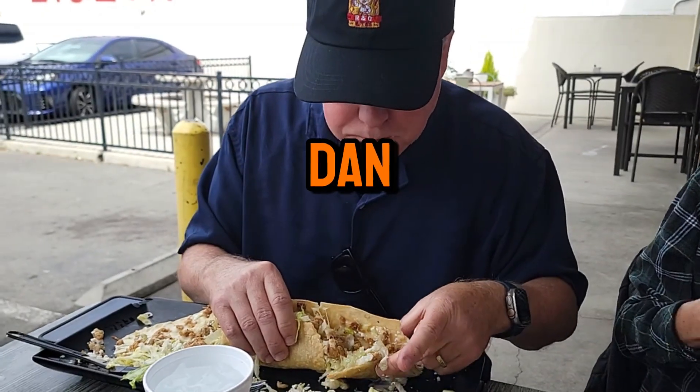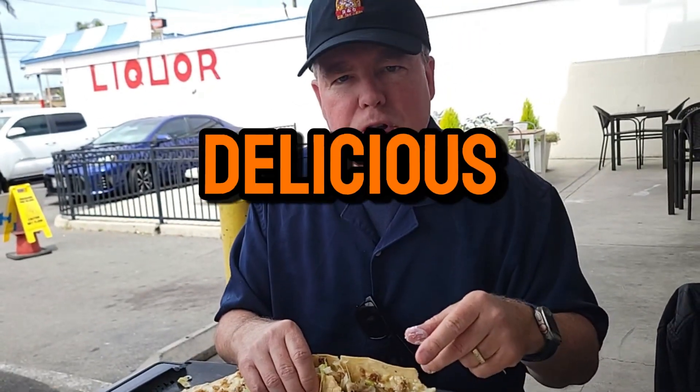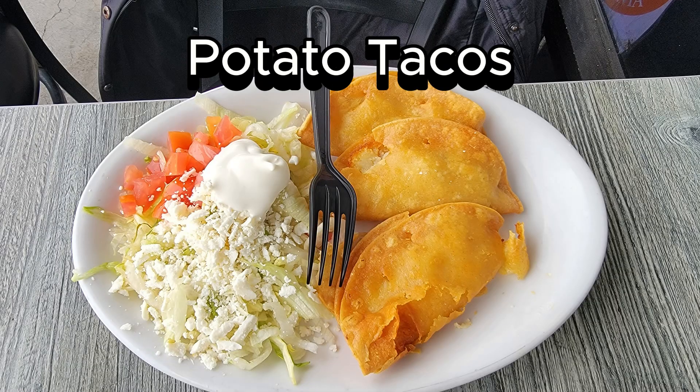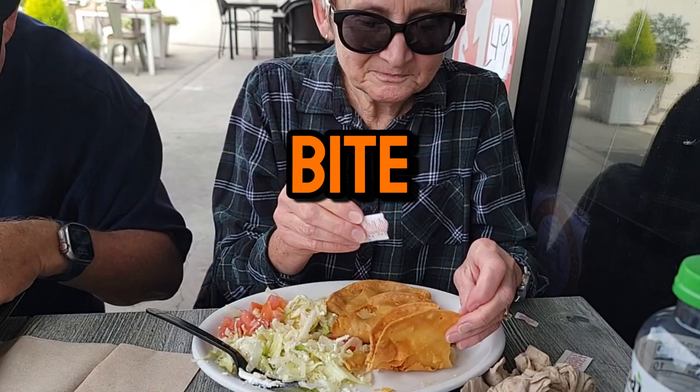What do you think, Dan? Is that good? It's delicious as always. So far, so good. Do you want to take a bite?